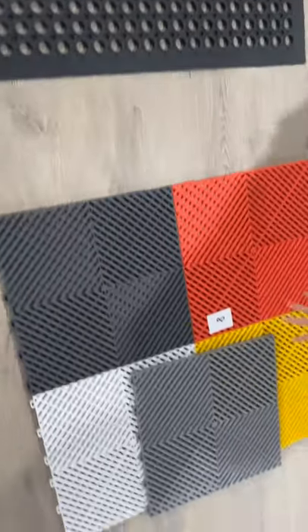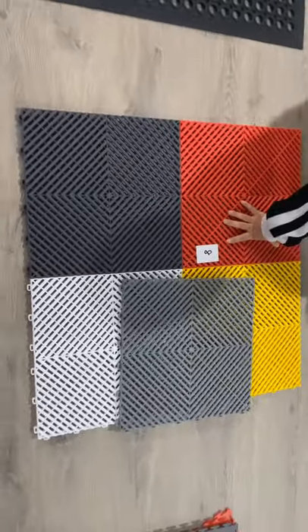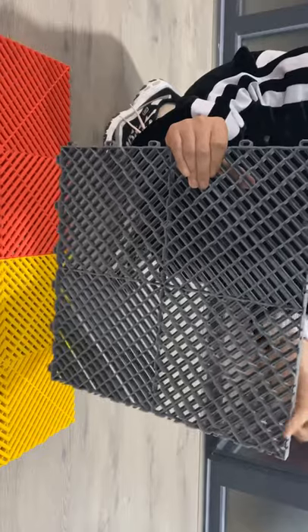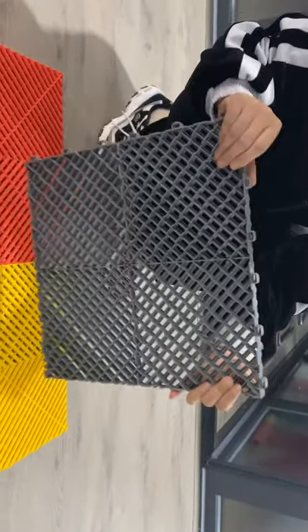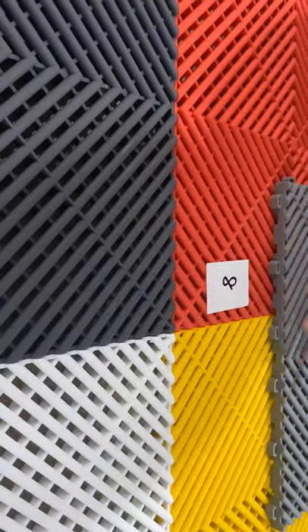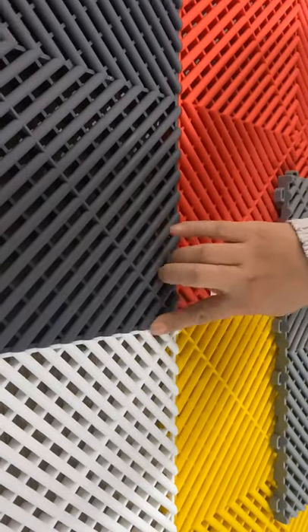This one is PVC garage drawer. It is hot material. Top and bag, with interlocking. Different color. This is the eighth one — different color, with interlocking here.